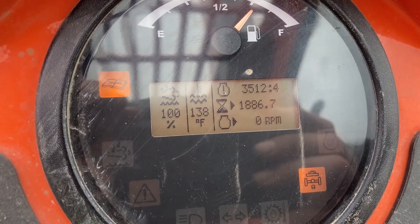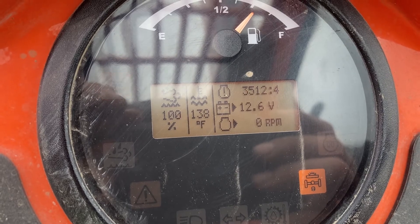If you see this code here — 35124 — that means the coolant level sensor is actually shorted out.